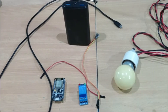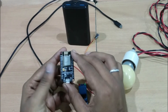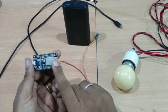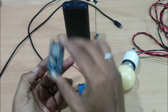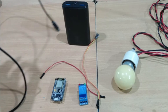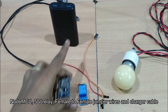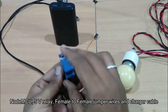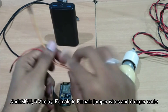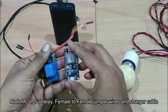These are the components we are going to use in this tutorial: NodeMCU, a 5-volt relay, a mobile data cable, a power bank as power supply, and female-to-female jumper wires. We use this relay with NodeMCU and the jumper wires for connections.